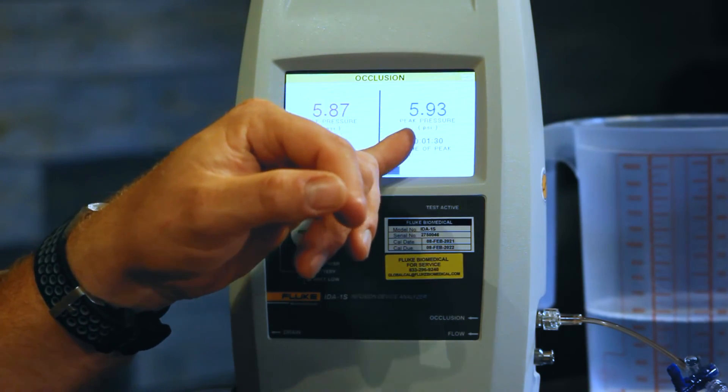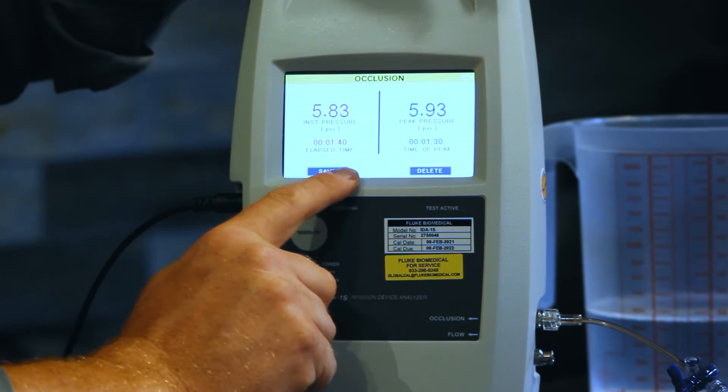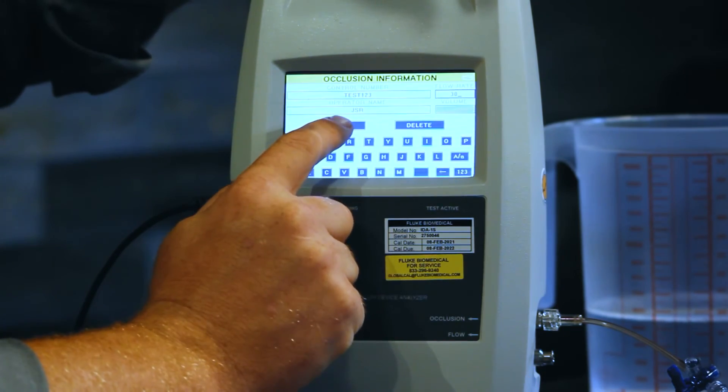The infusion pump alarmed and our peak pressure was 5.93 psi. It took a minute and 30 seconds. So I'm going to go ahead and press end and save that data. Now, something I want to tell you about the IDA1S — this can be operated on battery. A little tip: when you're done with that test, relieve the pressure from that pressure transducer. So we open the stopcock — you saw some of the fluid come out. That relieves the pressure on that pressure transducer, which is going to extend the life of your battery.